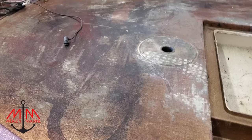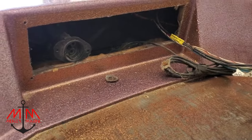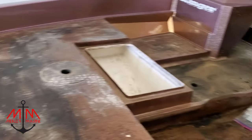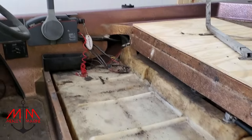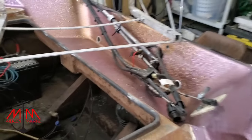Welcome back everybody to part 11 of the Ranger 363 V series. Sorry about last week guys, I was really busy here at the office getting certified for some electrical stuff. But anyway, I got to work on the boat a little bit. This is going to be a short video and today we're going to be working in the back compartment of the boat. Since the motor is off we have easy access to this compartment.